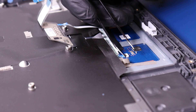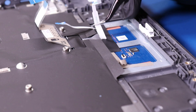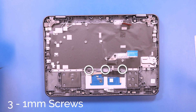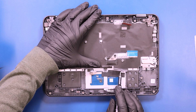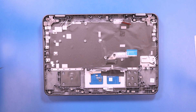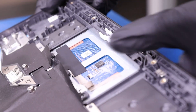Flip open the locking clip and unplug the touchpad cable from the touchpad. Remove three 1mm screws from the touchpad. Lift the palm rest part way up and pop the touchpad free to remove.